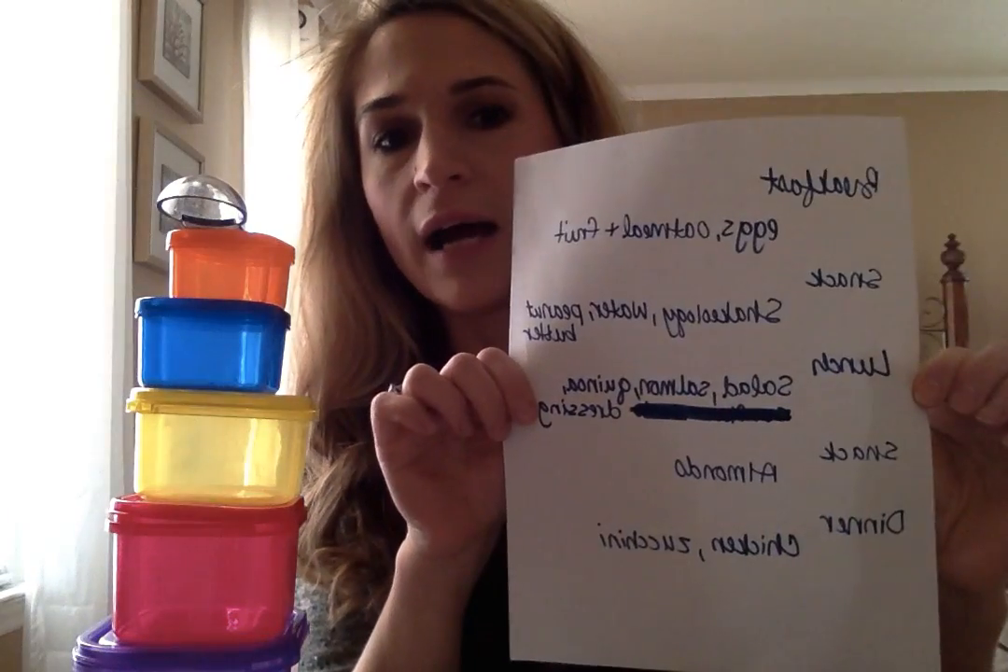Now let's talk about making your meal plan. You can eat something different every single meal for the next 21 days, but I think that makes it harder on yourself. What I personally do is go through these lists, pick my favorites in each list, and write it down. This is my meal plan for one whole week — it's not pretty, but I just picked what I like to eat, how many containers of each thing, and this is all I need to remember.